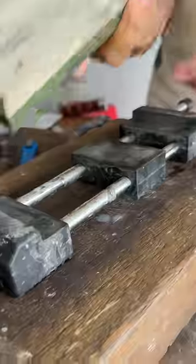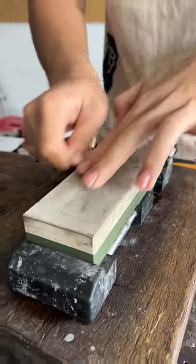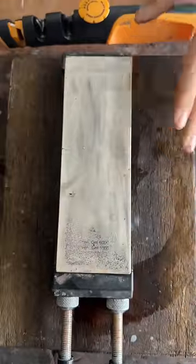Go for the burr. Burr is there. Bring some water — 6,000 grit, let's go. Turn the stone over and use the other side so it stays flat.